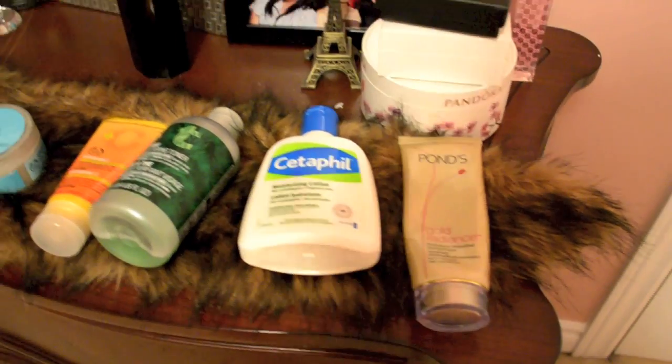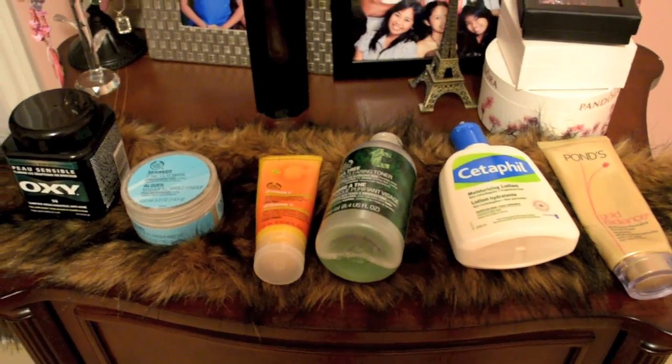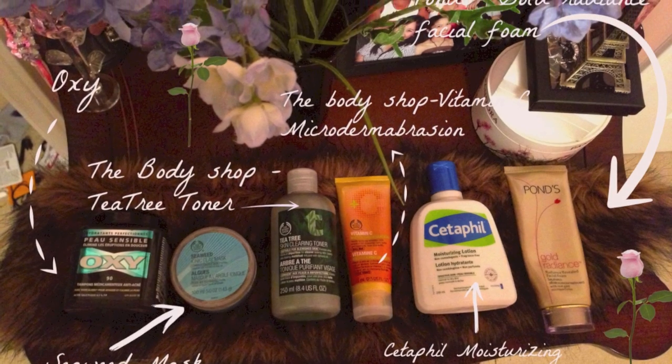Hi everyone! Today I'm doing my nighttime face routine. These are all the products that I use in this video. Hope you like it.